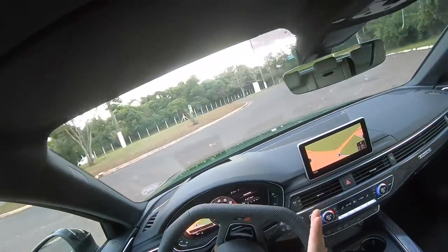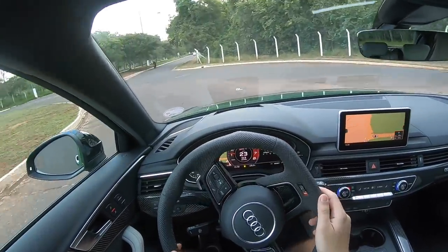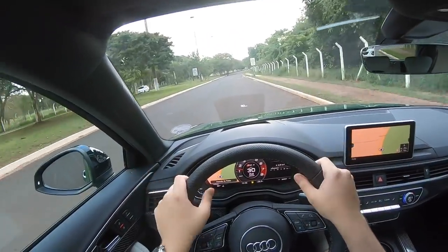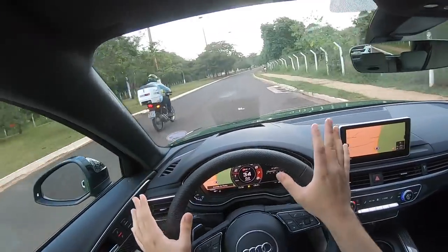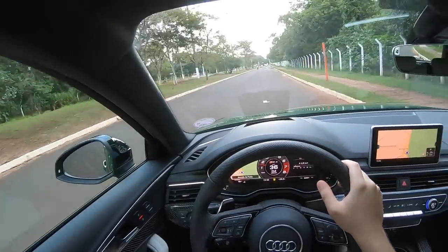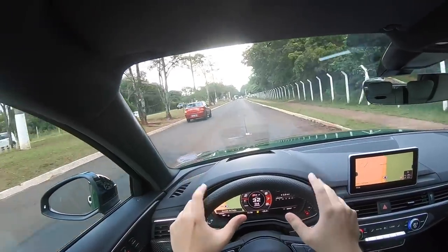Como todo bom Audi, ataque de direção muito preciso. É impressionante — olha o ataque de direção desse carro. É um carro dócil apesar de ser um RS4. Não é duro — eu estou passando aqui nas irregularidades do solo e não é um carro completamente sinistro. Posso dizer até que ele é sinistro porque não dá pra acreditar que um carro com toda essa agressividade de um RS consegue ser tão dócil pra andar no dia a dia.